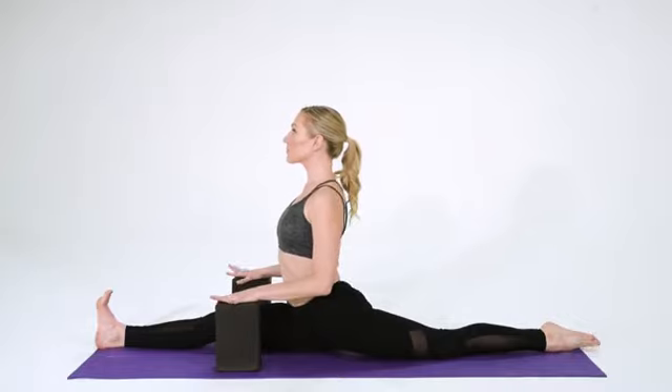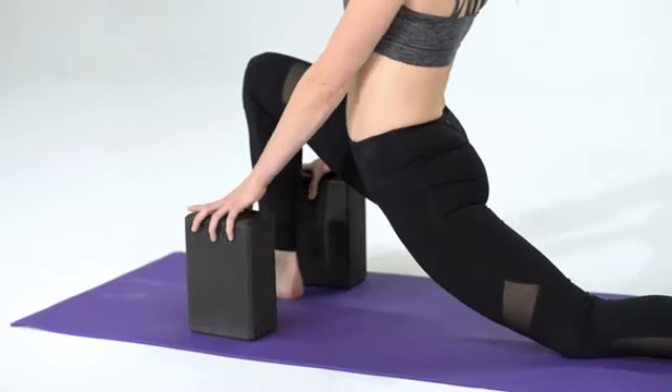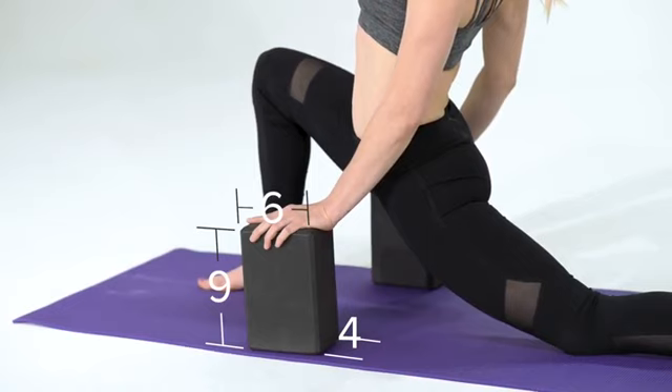Made from durable, supportive foam, it has beveled edges for easy gripping and measures 4 by 6 by 9.